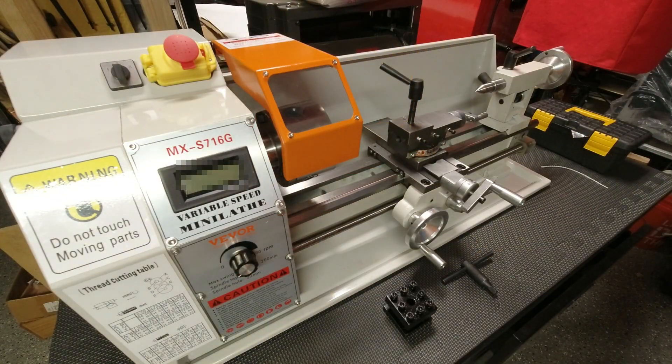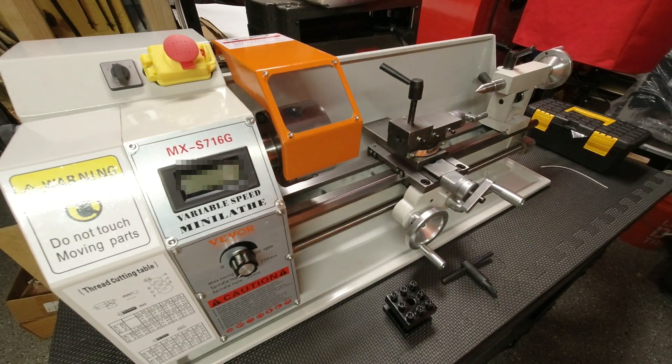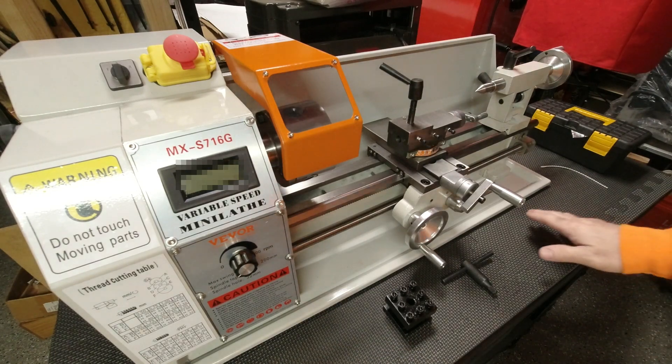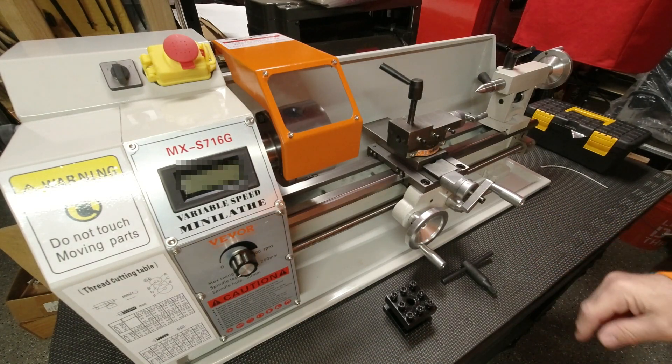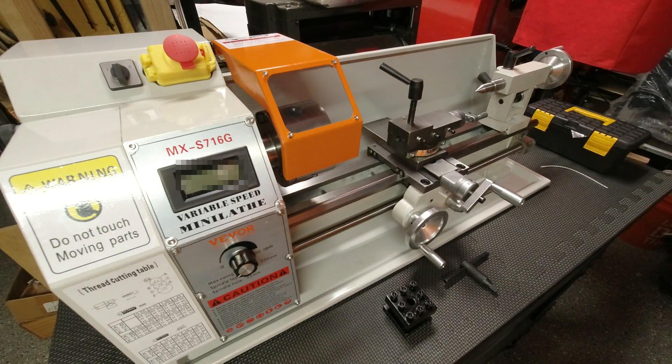Hey YouTubers, ReloadingBench back with you for what I'll call the wrap-up of the unboxing, and some clarification on my dumbacity, and what I've discovered in the first few hours of ownership and tinkering, and finding out that the directions aren't exactly what they would seem to be in terms of the steps.